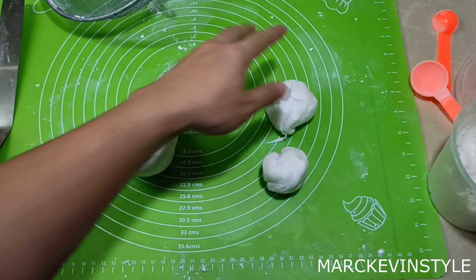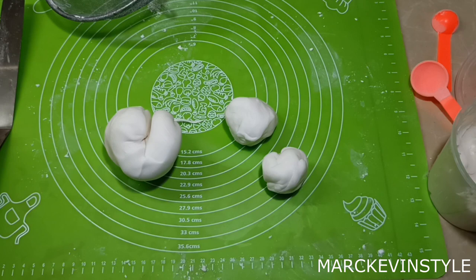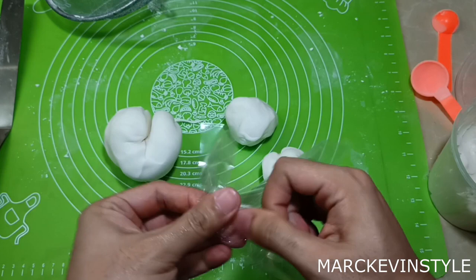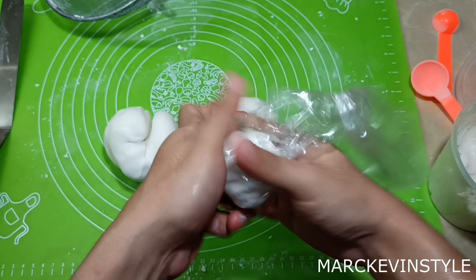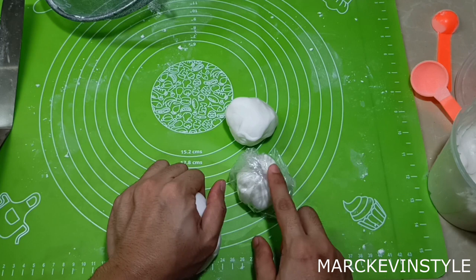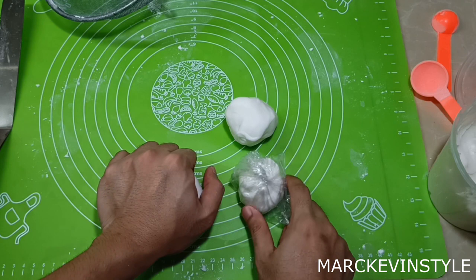After separating into small chunks, wrap them in cling wrap or ordinary plastic wrap — make sure there's no air inside. Then put them all into an airtight container. It will last for a month inside the refrigerator. When you want to use it, just thaw at room temperature for 30 minutes to one hour, and then you should be able to use it right away.